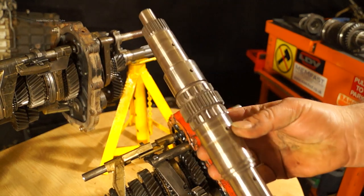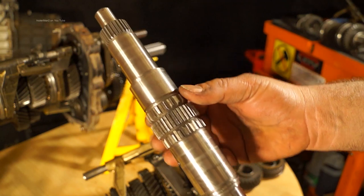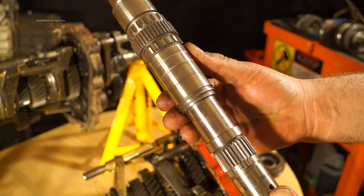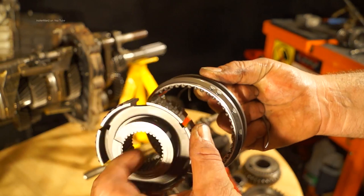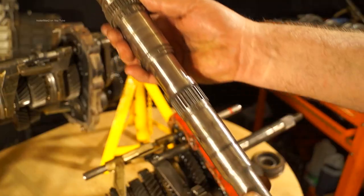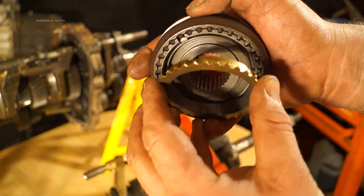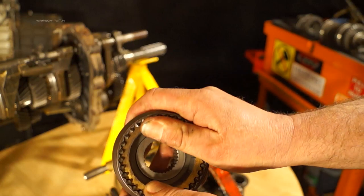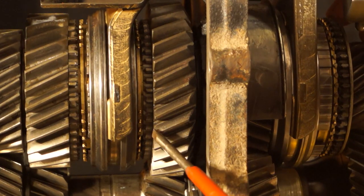Going back to our stripped main shaft — LT77 out of a Discovery — you will see that they have splines which retain the synchro hubs on the main shaft; they are fixed. The synchro hub itself has quite a few bits. You can see the splines on this one here, corresponding to the main shaft. And within the synchro hub we have a baulk ring — in this case there is only one — and that fits in this way. This is what helps synchronize the gears so the synchro hub can lock into it.